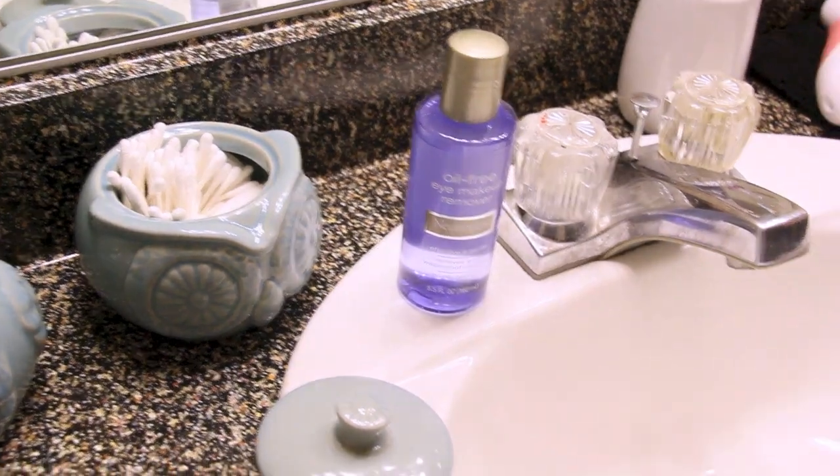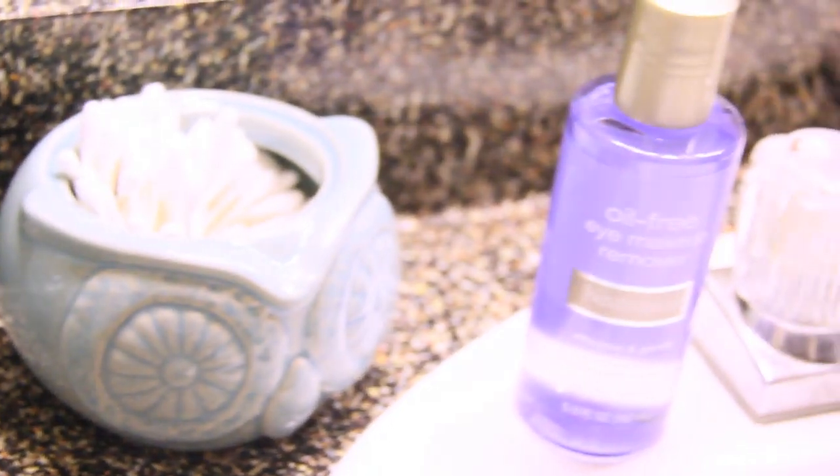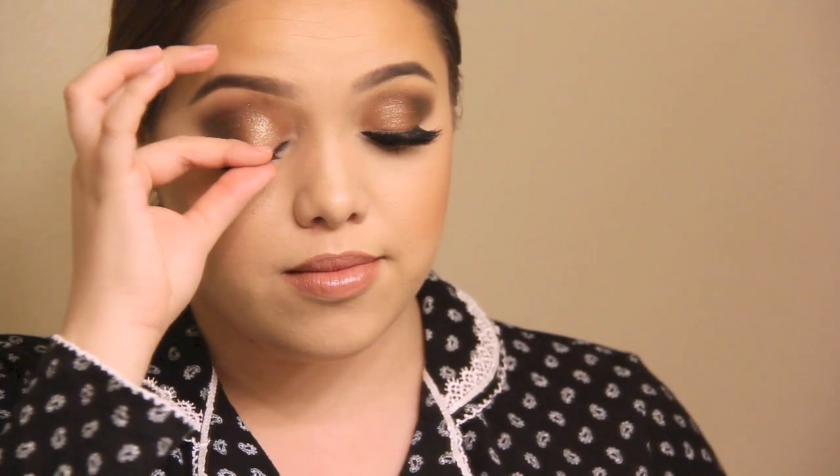I'm going to first start off by using the Neutrogena eye makeup remover — this is oil-free and I really like it. I'm going to be using these cotton pads; I usually use two but today I'm using only one because I loaded it up. Before that, I'm going to take off my false lashes — if you wear false lashes, you know this is an amazing feeling.